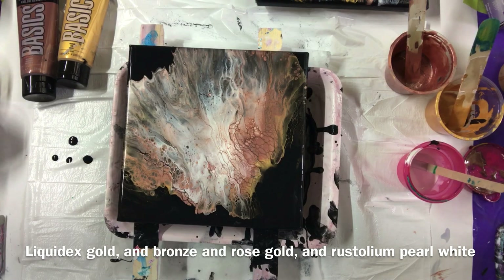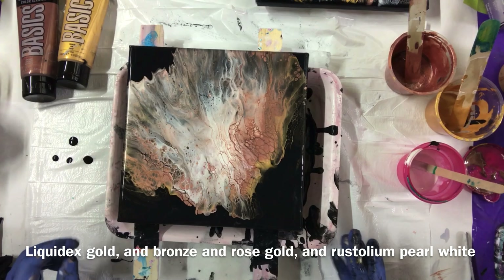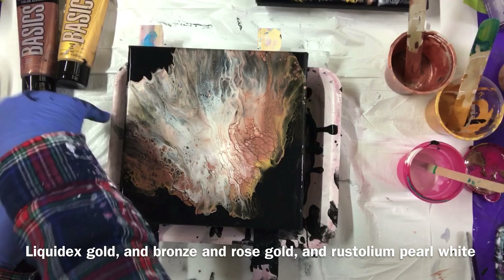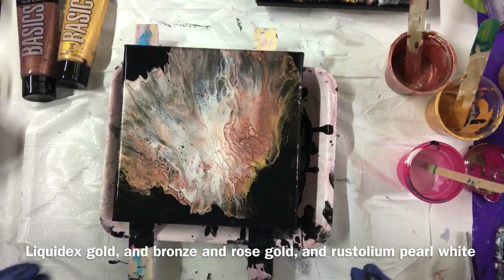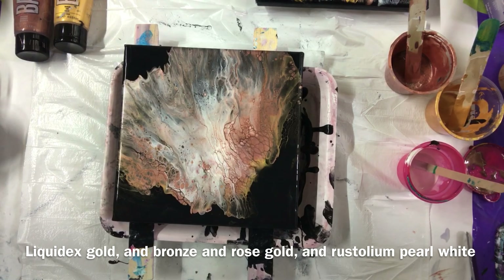Have a great day everybody and come back soon to Carol's Art Room for more awesome pours. Please subscribe to my channel. I'll put the colors in my description or in the video, one or the other. And the dried results will be at the end.